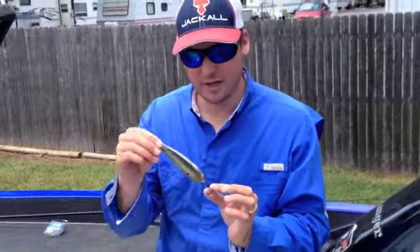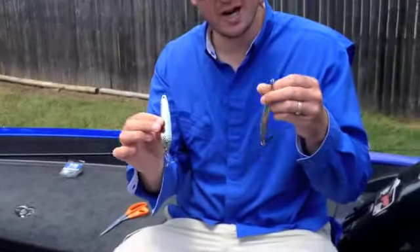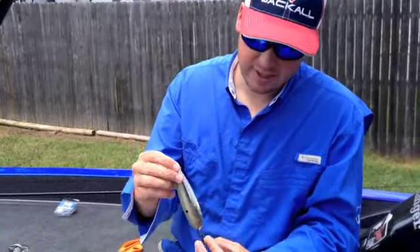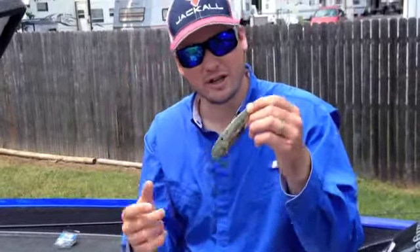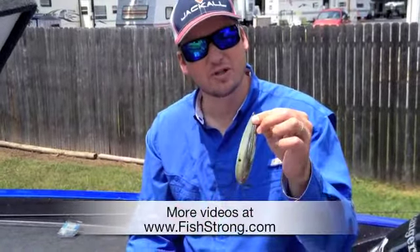One of my favorite baits is this big flutter spoon. There are several different sizes — you really can't go with the wrong size. You have a smaller size, bigger, flashier ones. What I like to do with this thing is throw it out there through the school. You really just want to rip it and let the thing fall on a slack line. You're going to catch a lot of fish on these things, and some big ones too.